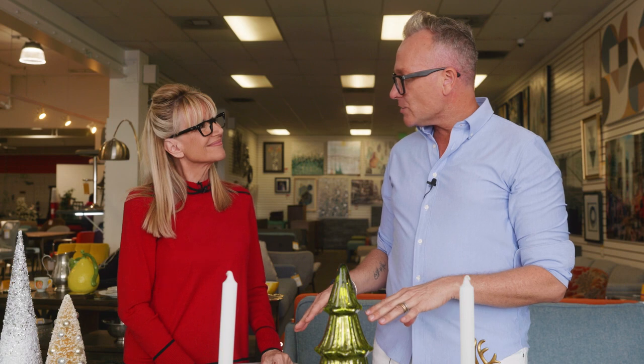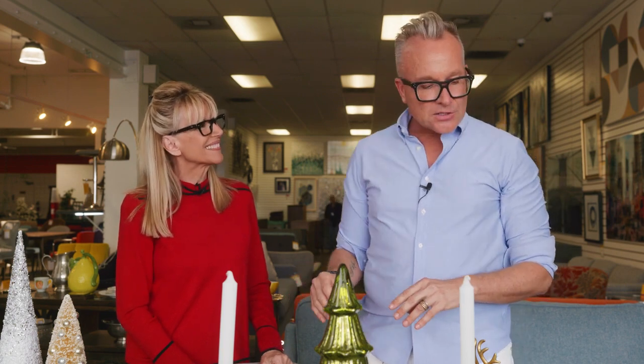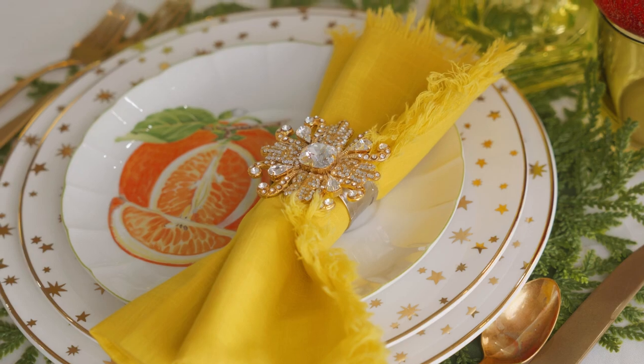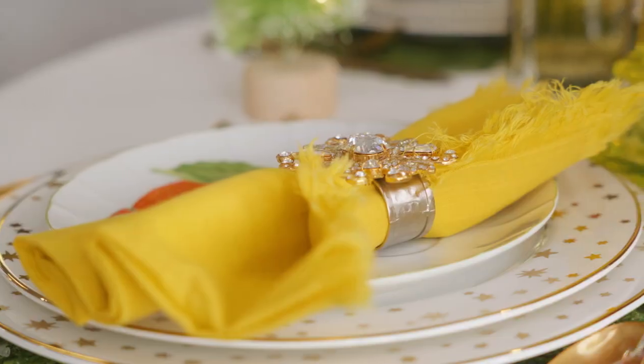I wanted to make it feel really special and use some of the vintage jewelry I've been buying at Revivals. I took some broken brooches, found some very inexpensive metal napkin rings and epoxy from a DIY store, and I glued the broken brooch to the napkin ring — creating what I think is one of the most glamorous snowflakes you're ever going to find on anyone's table.